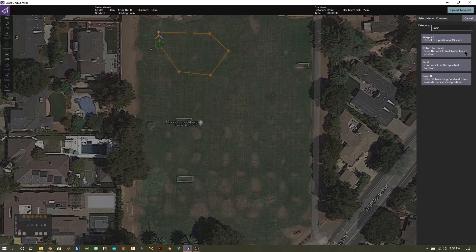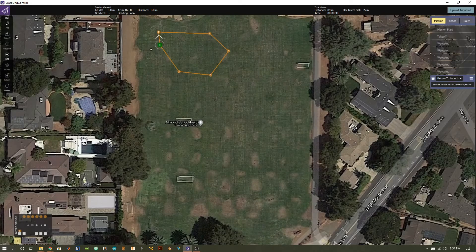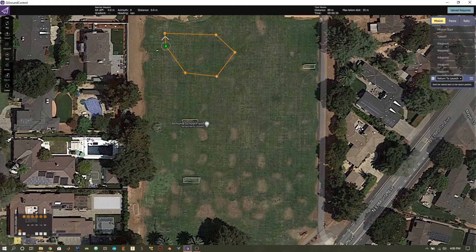On the basic page, the key option is return to launch — once you finish your last waypoint the quadcopter goes back to where it took off and then lands. Alternatively, you can have the vehicle land immediately where it is. To finish my loop and close it up, I'm going to have my quadcopter return to launch. On the diagram, once it reaches the final waypoint the white arrow indicates it's going to return to its launch position and then land.